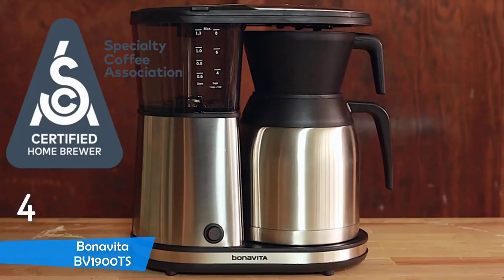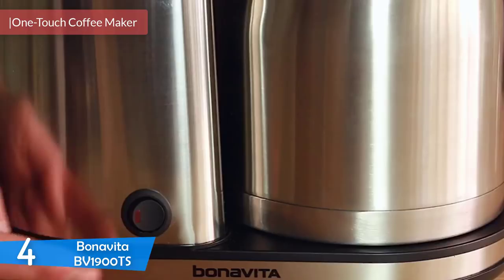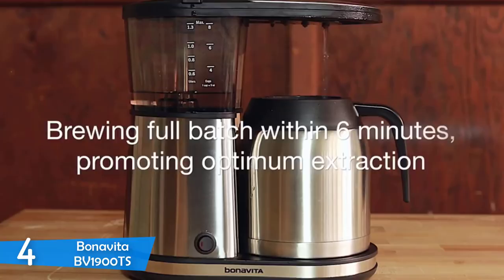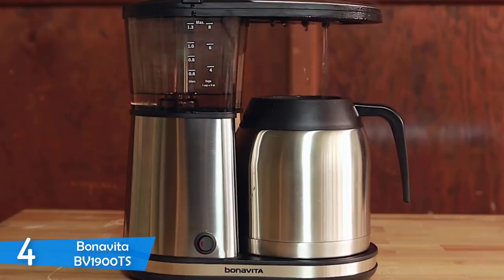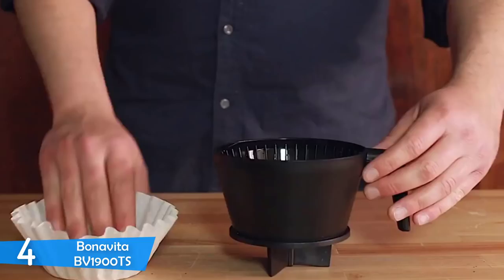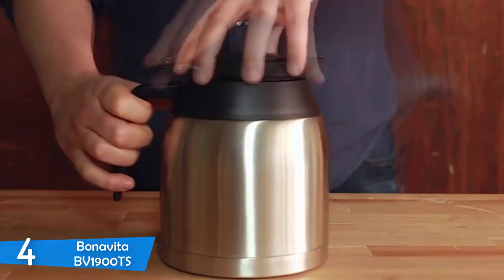Number 4: the Bonavita BV1900TS. People generally tend to believe that brewing an excellent cup of drip coffee at the comfort of your home is impossible if you don't spend a fortune on your super kitchen. The Bonavita BV1900TS is here to prove everybody wrong. With a cheaper price than its premium cousins, fewer features and fewer components, the Bonavita BV1900TS is an excellent coffee machine that is a breeze to use. The BV1900TS may not have LED lights or LCD panels that other more advanced modern coffee brewers have.